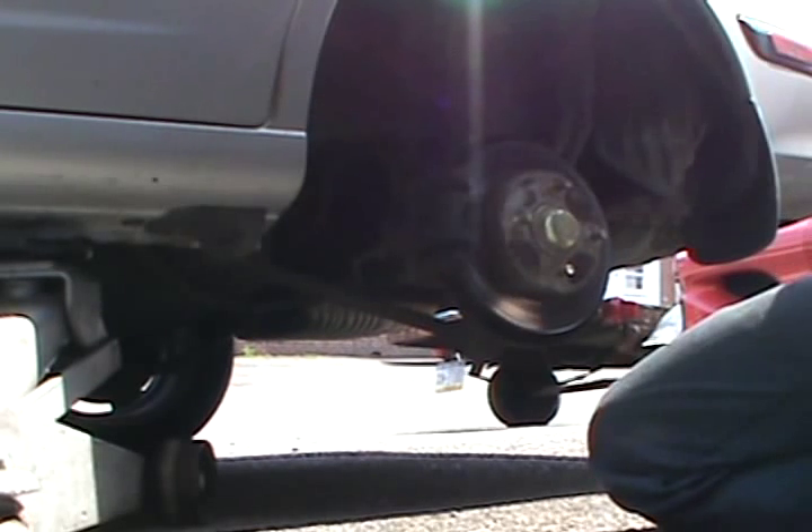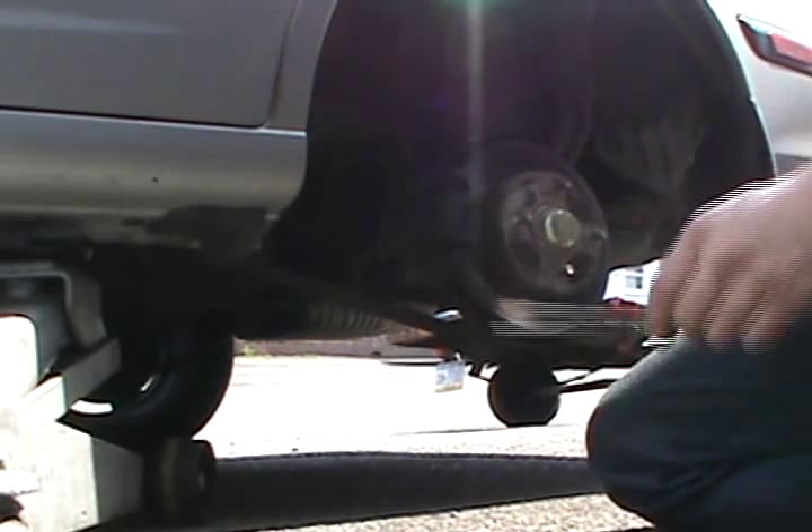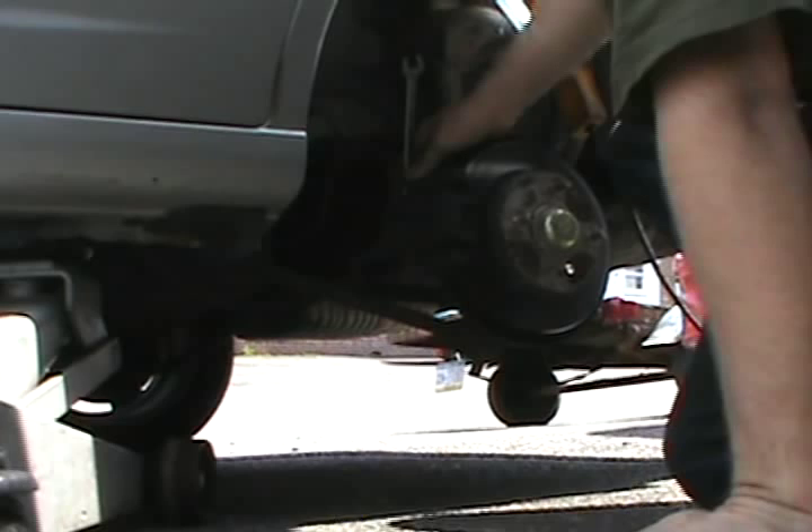Now they also measure this in millimeters. We're down to the indicator already — the service limit on these pads is 2 millimeters, which is about 1/16th of an inch, approximately 3/32nds of an inch.